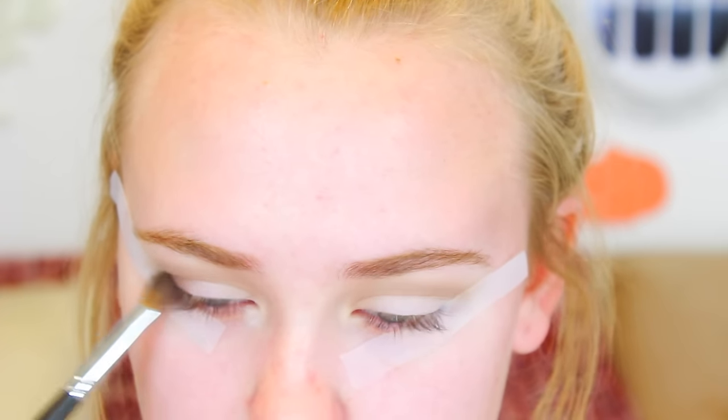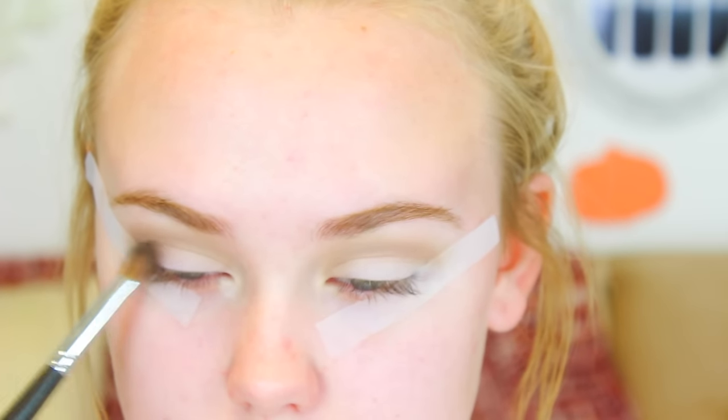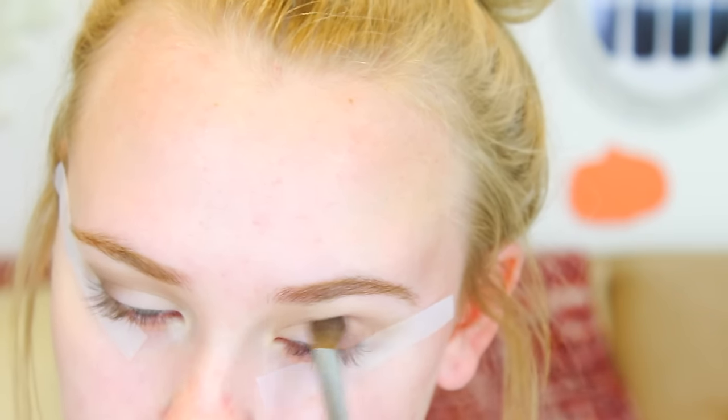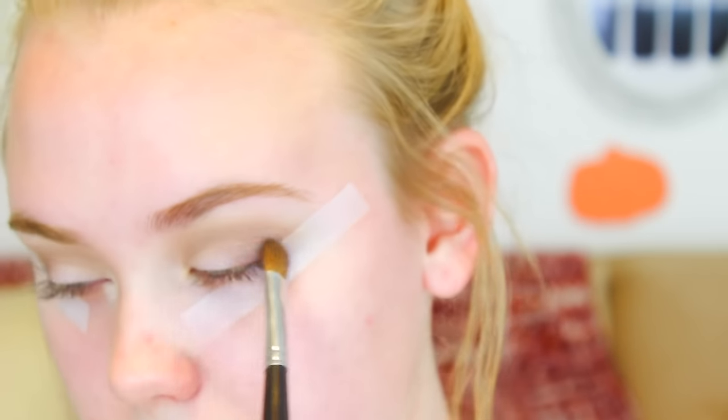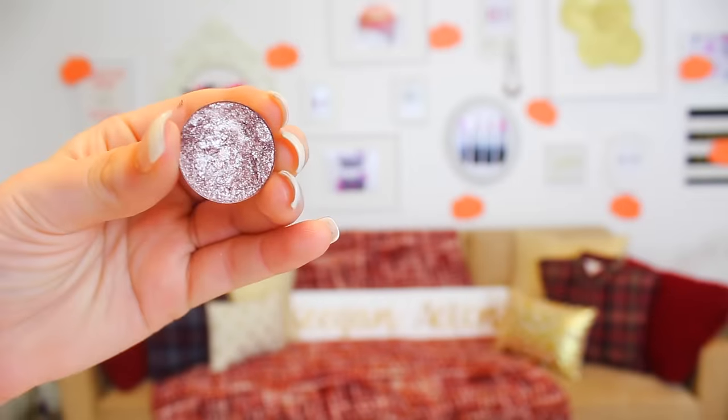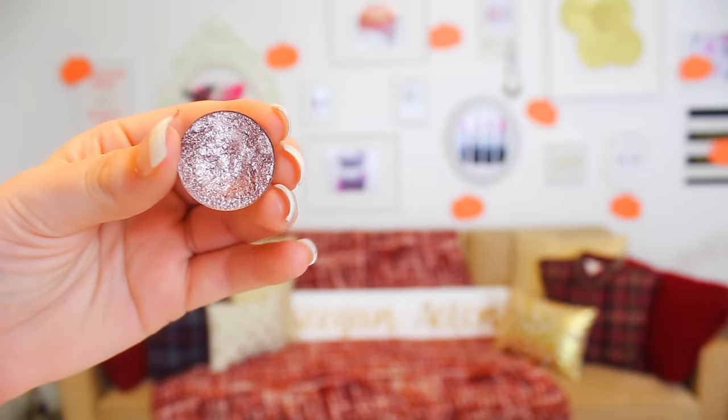I'm taking this darker color and applying it from my lash line up to the top of my crease in the outer third of my eye, and whatever's left I'm taking it about halfway to my crease. I'm basically doing this to both eyes and building it up as I go — I wanted to start off light so if I mess up I can go back from it. I'm taking a fluffier dense brush from Anastasia.